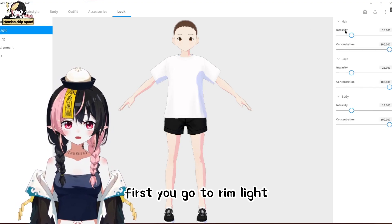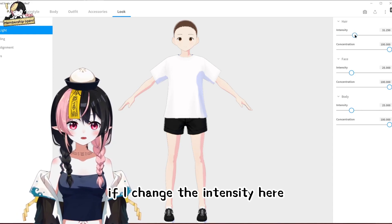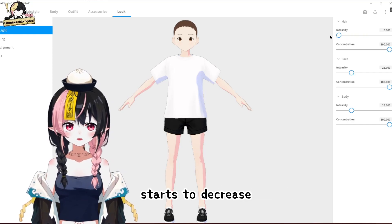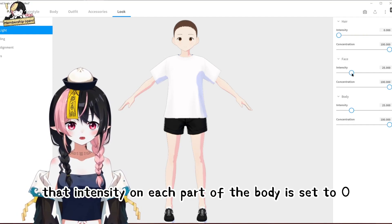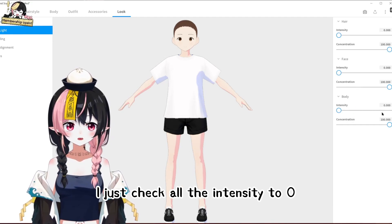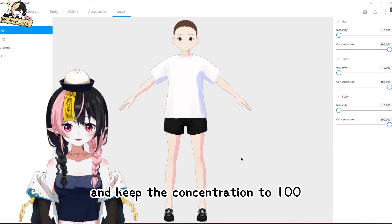First, go to rim light and decrease the intensity. If I change the intensity here, you can see on the head that the shading starts to decrease. Make sure that the intensity on each part of the body is set to zero. Just check all the intensity to zero, and keep the concentration to 100.